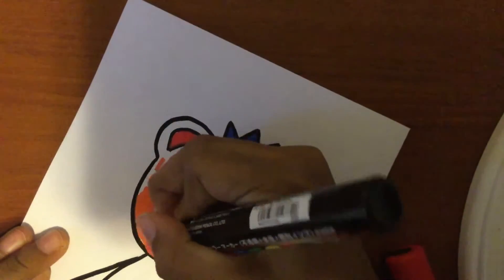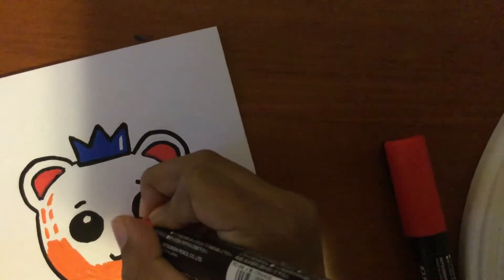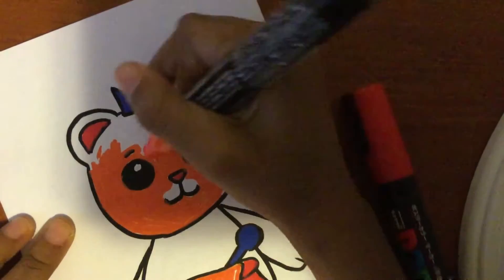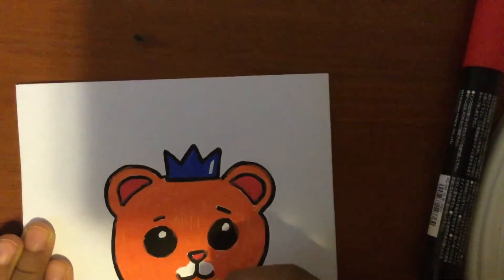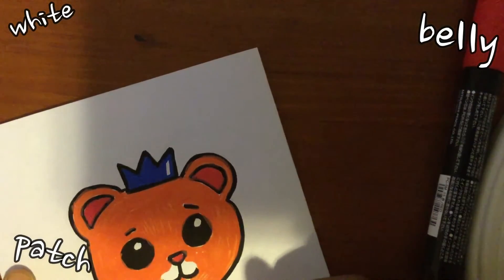Never mind — I'm coloring it all in. Do bears have a white thing around their mouth, or is that just cats and sometimes dogs? I think bears have that, right? Like one of those white belly patch stomach things.